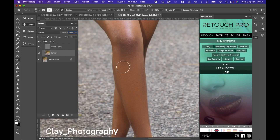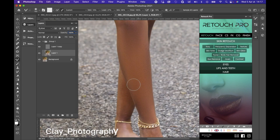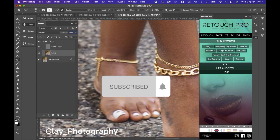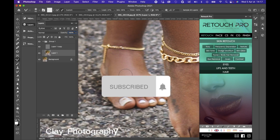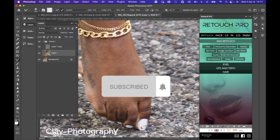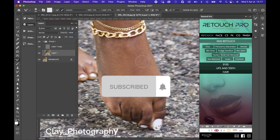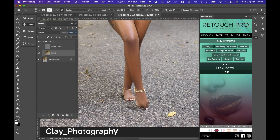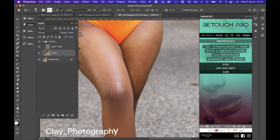So let me go for the frequency separation. I'm going to do a video showing the frequency separation and the effects — before and after. This is the before and this is the after. We are going to zoom out.